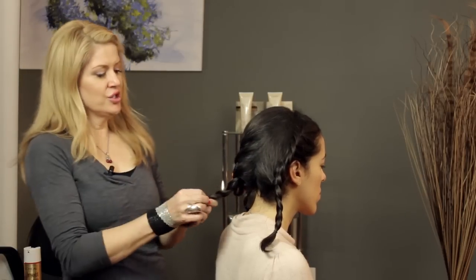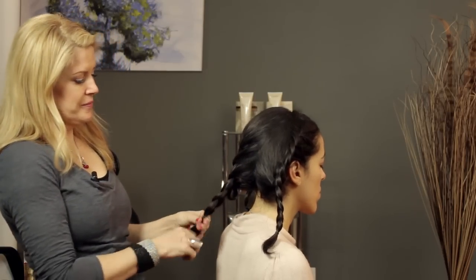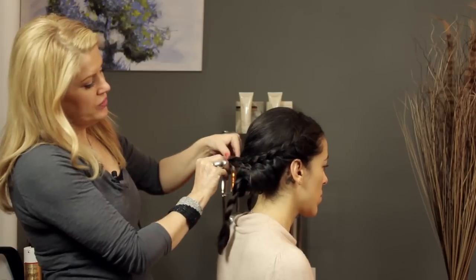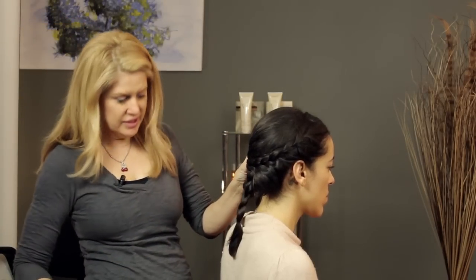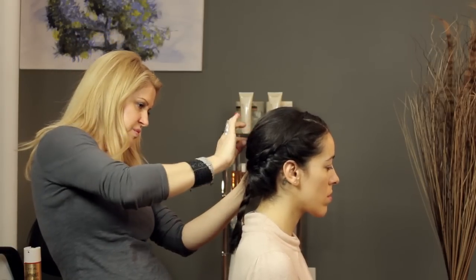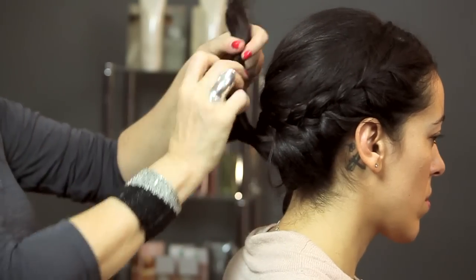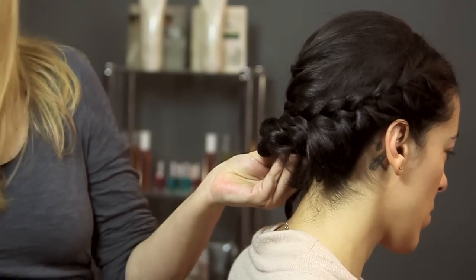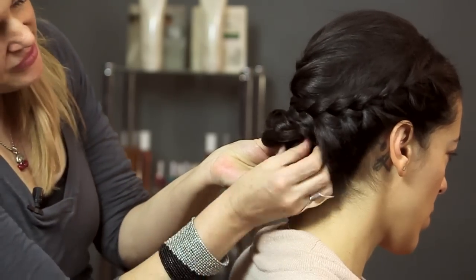So I'll go ahead and secure this braid and then we'll just play around and decide what we want to do. Maybe we'll bring this one over here, go ahead and volume that in. We can take this one and do a little bit of another twist and secure it with another pin.